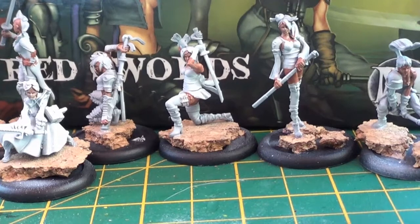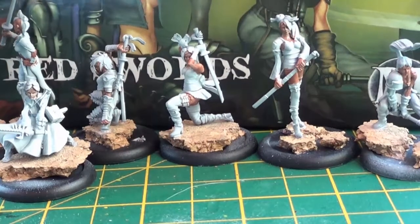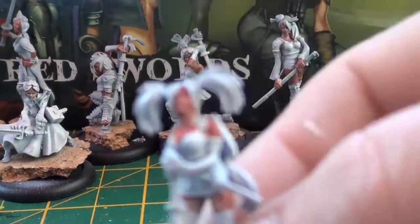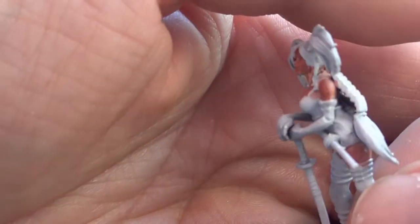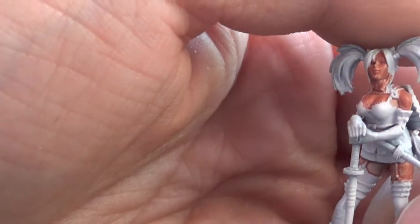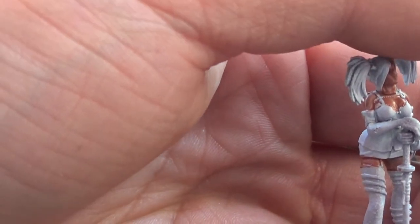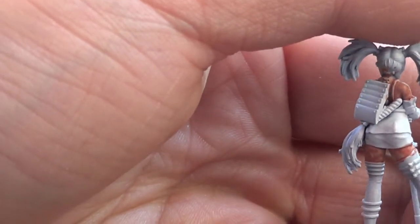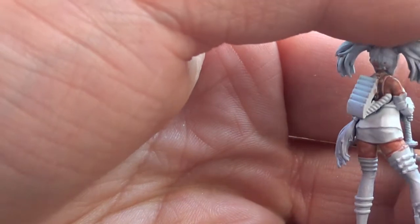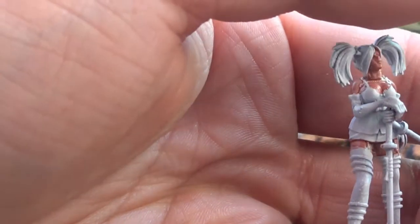So far I've just put on the very first watered-down Bugman's Glow. We'll have a quick look at a few of them and see how they're coming along. You can see I've gone in quite heavily watered-down — I've really made sure I don't lose any of the detail. I've used the white primer to give me a natural highlight, and I've gone over all the skin areas, using the reference picture from the box art to make sure I hit all the areas I need to.